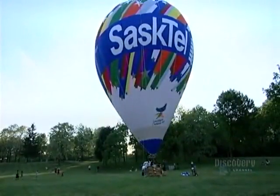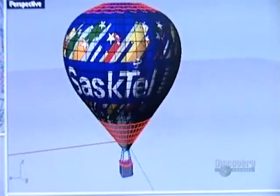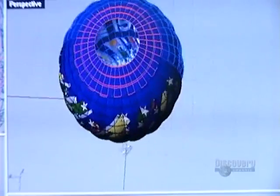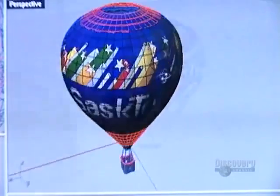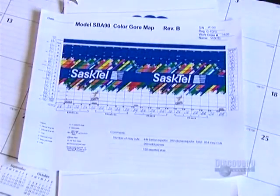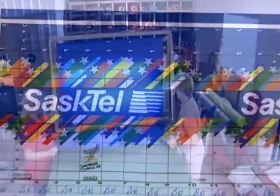Hot air balloons fall under government aircraft regulations, so their engineering has to meet very specific performance and safety standards. Once the technical design gets approval, the factory works on the graphic design. The computer renders the graphics into plans that resemble a giant jigsaw puzzle, and each piece has a code number. The computer generates a paper template for each one.